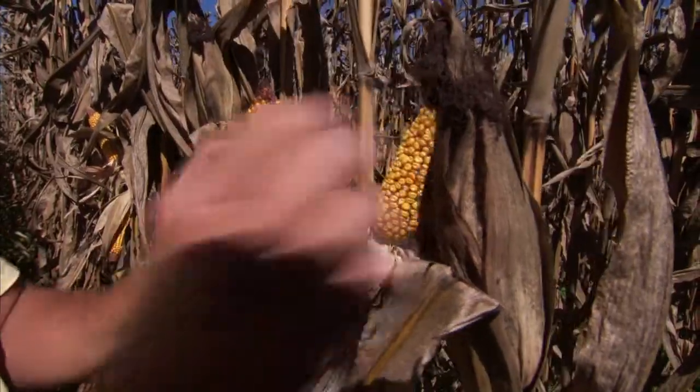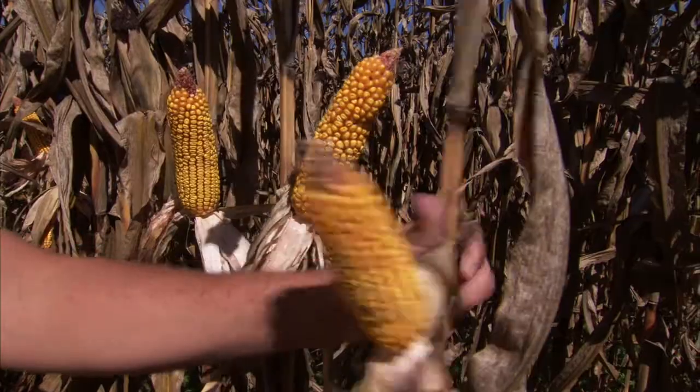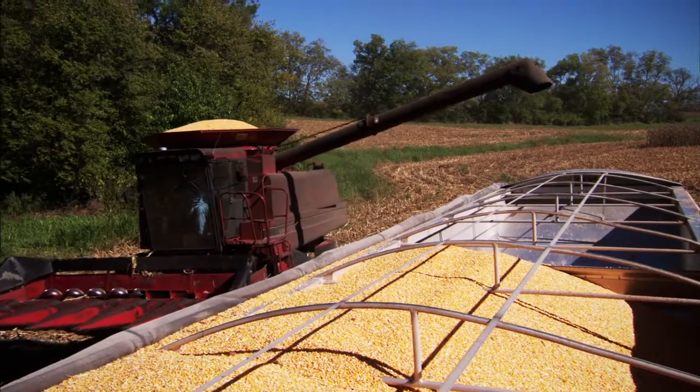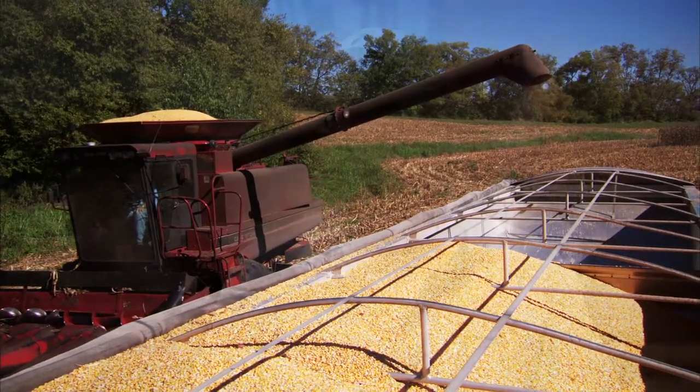On some fields that we didn't use Monty's, they were in the mid to upper 90s on corn yield. We were using Monty's, we were having 130, 140 bushel yield. And I can say that with no problem because it was fields right beside each other, same soil type — everything else had been done the same except for the Monty's program.